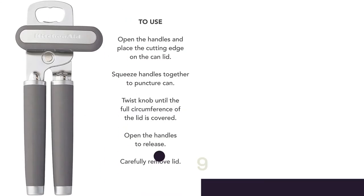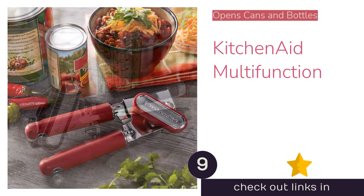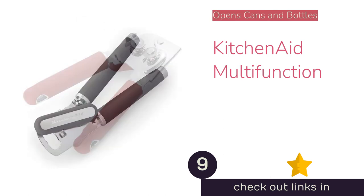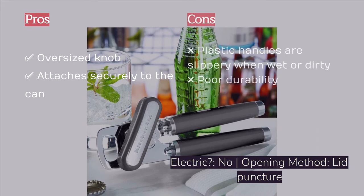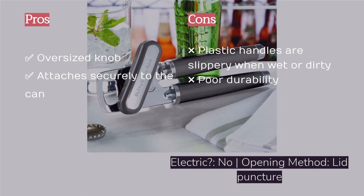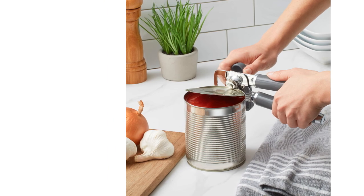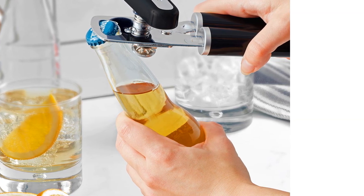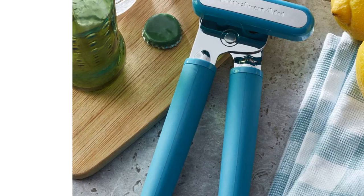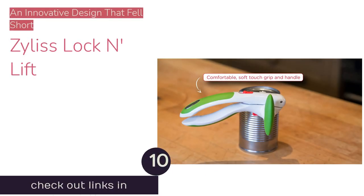The next product is the KitchenAid Multi-Function, another good middle-of-the-road option for a slightly more stylish opener. The larger handles provide good leverage to puncture the can's top, and the oversized knob helps turn the gears more smoothly when cutting the lid. It also includes a bottle opener, making it simple and multifunctional. Where it fell short was durability and versatility — the plastic handles and knob flex when puncturing cans and become slippery when wet or dirty. The large knob and handles also make it tricky to use on the smallest cans. Overall, it will fill your opener needs in a pinch but is unlikely to last a lifetime.